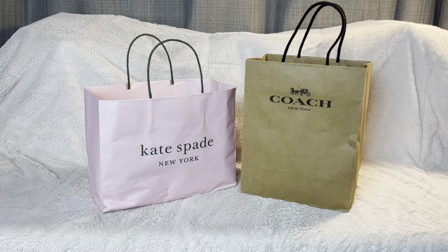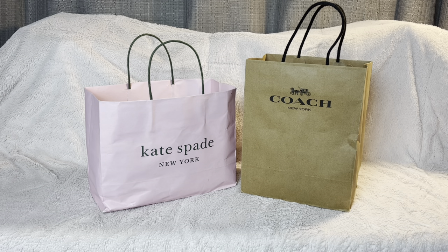Hi guys, welcome back to Haul Review! Today we are gonna do a Kate Spade and Coach haul. These are just small leather goods that I picked out early April, so let's get started.